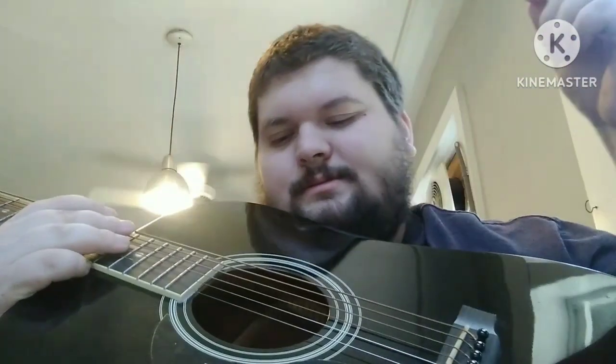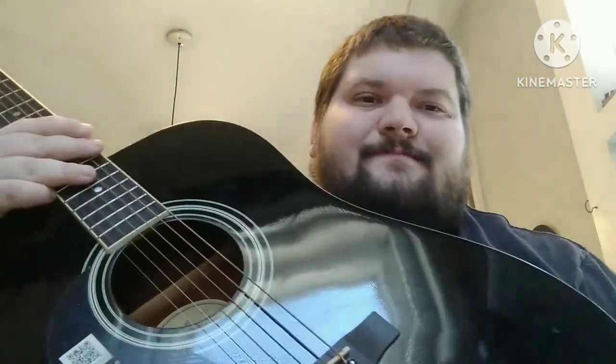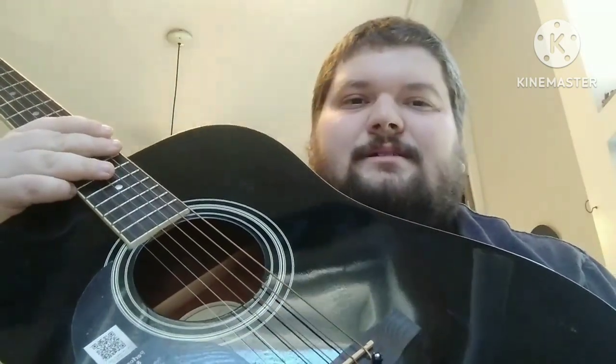It's also saying it's got hand-scalloped bracing. I don't think that's true either — I think they probably have a template where they just take the braces down to a specific size that they want. That's the guitar. It's not a bad guitar, not a great guitar. It's a guitar.